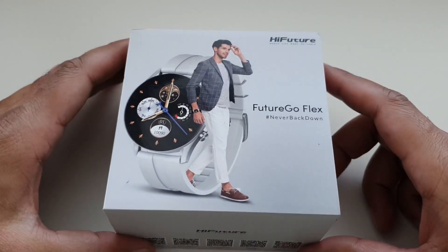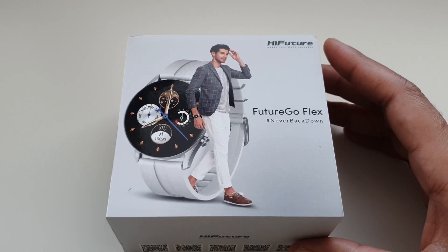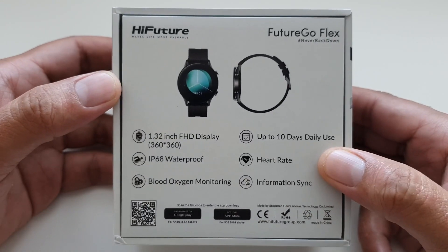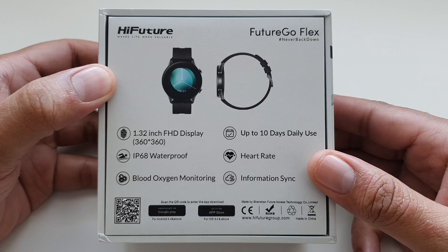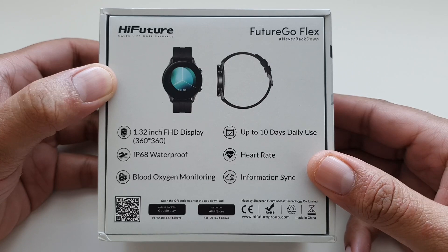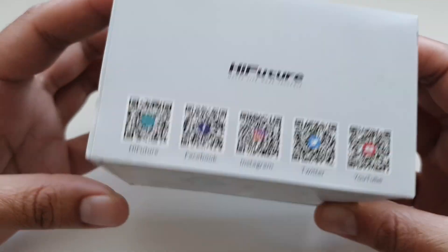Hey, what's up guys! Today I'm going to review a new smartwatch from HiFuture called the Future Go Flex. Let's take a quick look at the specifications: it has a 1.32 inch full HD TFT display with 360 by 360 resolution, IP68 waterproof rating, blood oxygen monitoring, a heart rate monitor, and a 330 milliamp hour battery good for up to 15 days.